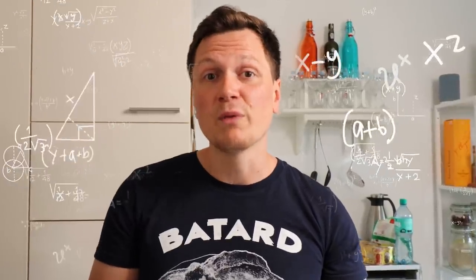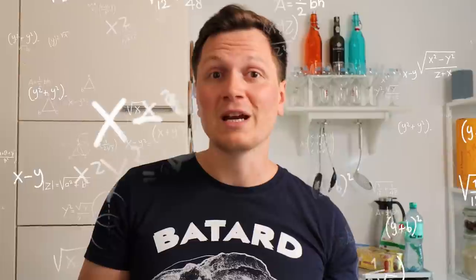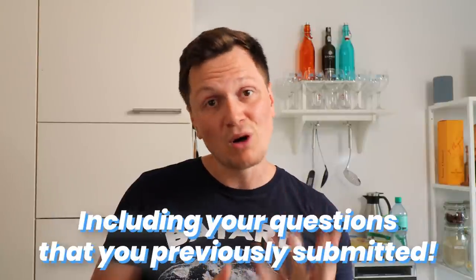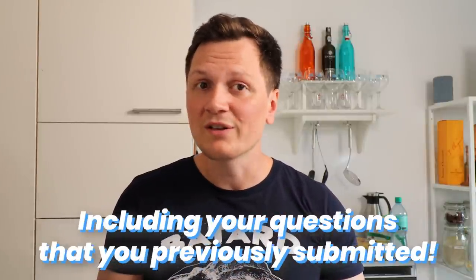Gluten talk! Imagine for a second you could extract all the knowledge from baking pros all around the world and put that into a single video. That's exactly what this video is about. I interviewed pros from all around the world and asked them challenging questions related to sourdough baking. This format includes the best moments and my biggest learnings — and those learnings are going to take your sourdough baking to another level.